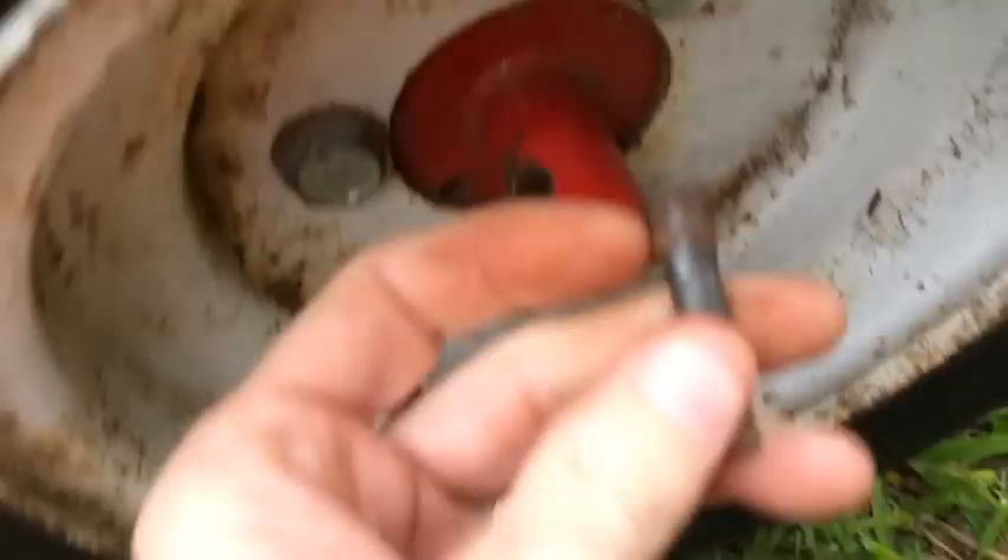I've got the lawnmower off the ground now and the wheel is free spinning. I'm going to have to match up the hole in the wheel with the hole in the axle here. Looks like that will do it. The bolt just slides through there. Looks like I did not shear it off, so that's a good thing. However, I did lose the nut, so I'm going to have to look for that. If I can't find it, I'll have to get another nut at the hardware store.